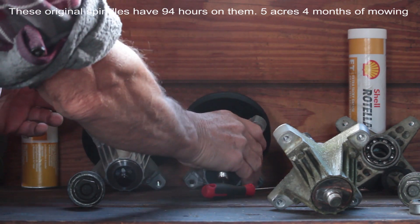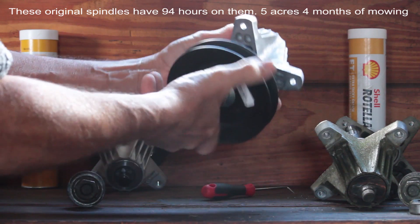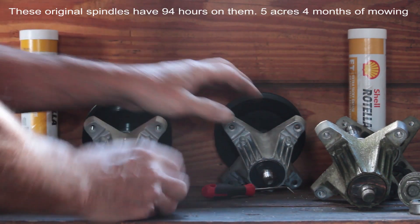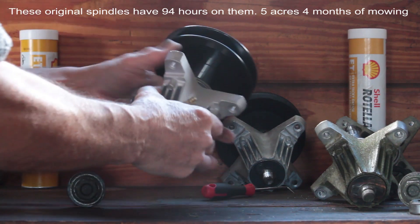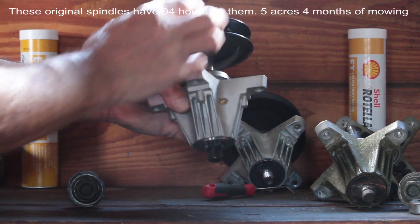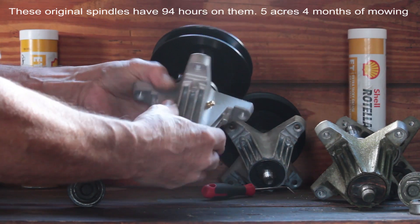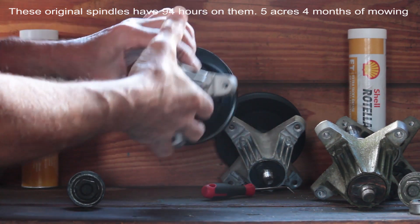Now here's a brand new Cub Cadet spindle, and you can hear the difference — pretty much silent. That is a brand new one, and that's $120 by the way at this time. This is an aftermarket 810 spindle — you could get three of these spindles with the pulley, they have grease fittings on them, and they come with three blades for $120. And this is just a beautiful thing right here.